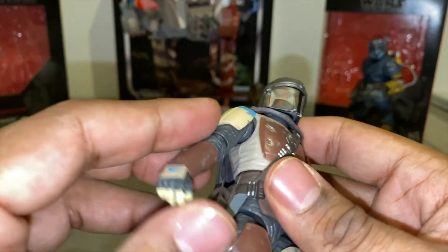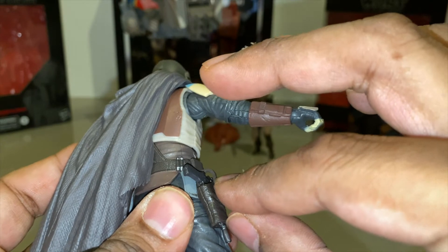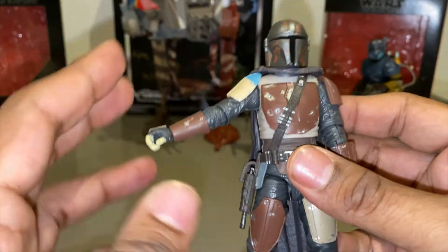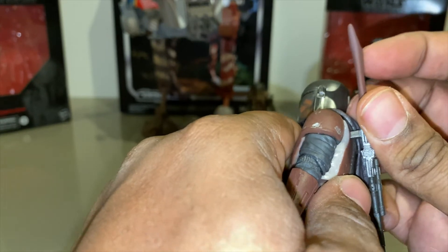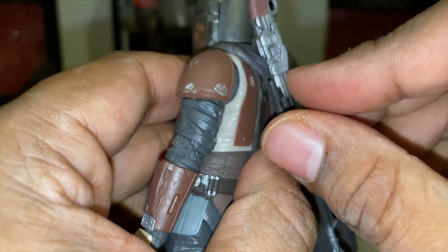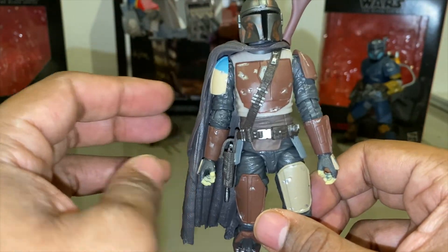Very nice texturing on his cape — I wish it was soft goods though, it would have been a nice touch. Let's see — we appear to actually have a holster here, let's see if that works. It does! Pretty freaking cool — not many figures have the appropriate storage for their weapons on themselves. So we can holster his blaster, very cool — that's an immediate win for this figure. I'm guessing this little indentation on the back is so we can holster the Amban rifle, but that does not seem deep enough. It works — but it pushes his cape out a bit and makes him look weird from the front.